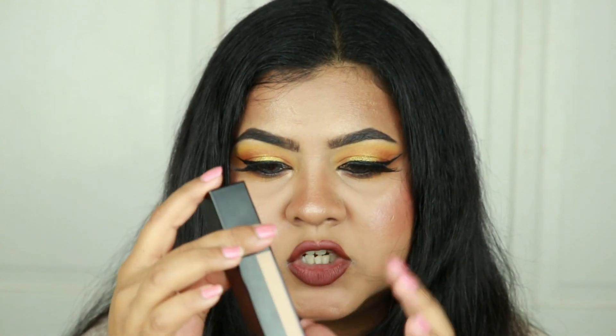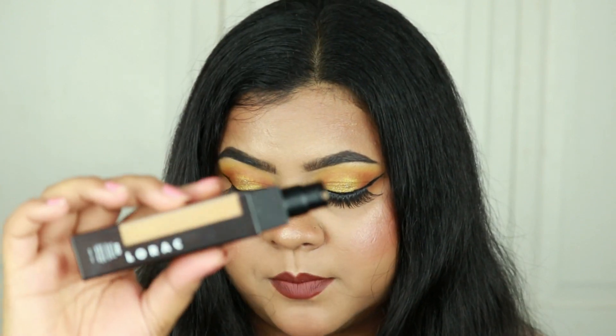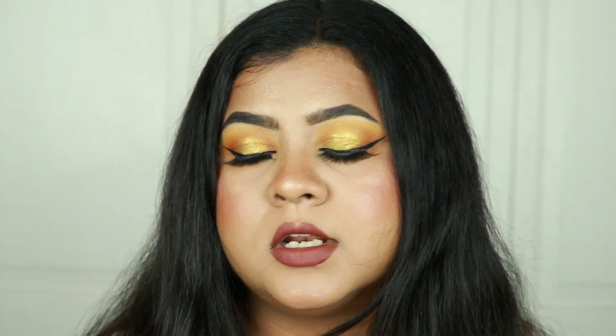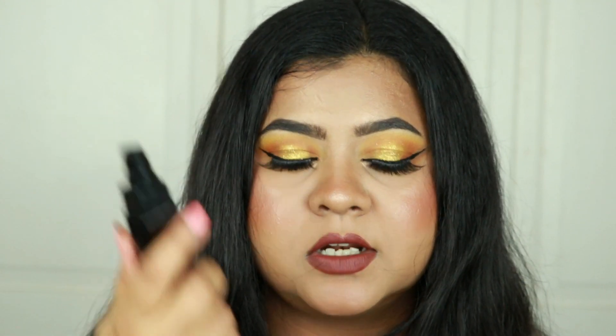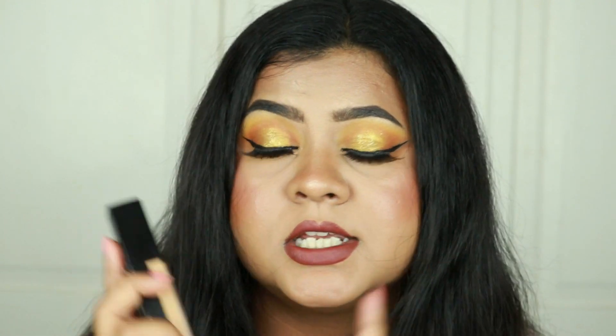It's a matte plastic bottle and you can see the shade through it. When you open it up, you get a pump — which is great because I don't want to spend $38 on a foundation without a pump. Unlike some other foundations I love but hate the packaging of, this one is really user-friendly. I give it 10 out of 10 just for packaging.